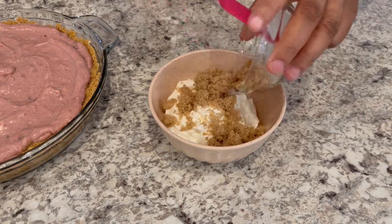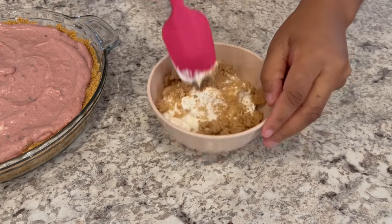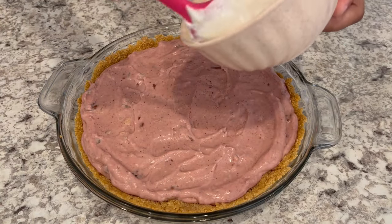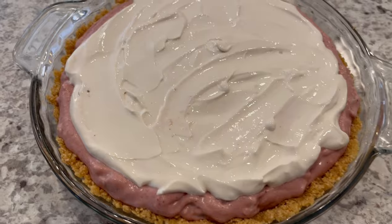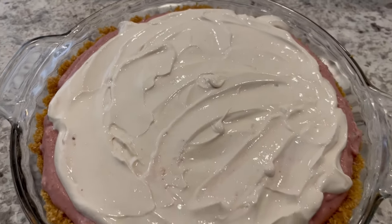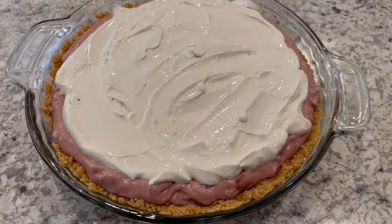You're going to take that sour cream and that brown sugar and just combine them both very well. Next, you're going to take that sour cream mixture and spread it right on top. I have the sour cream spread all over the top. Now it is time to cover this pie and pop it in the freezer for about four hours.